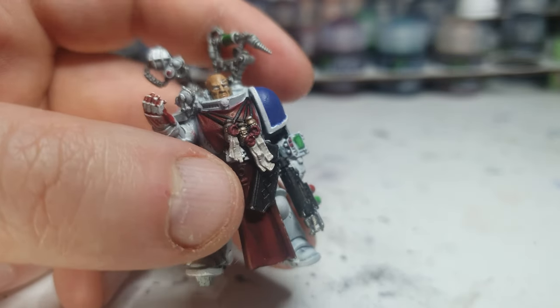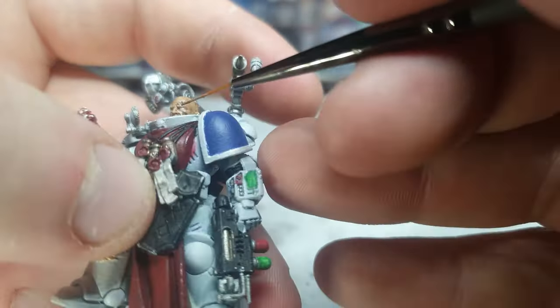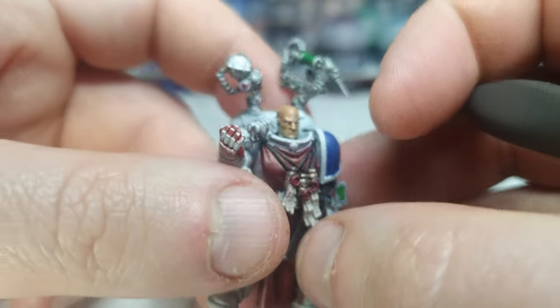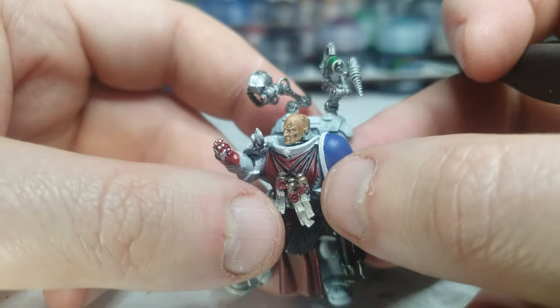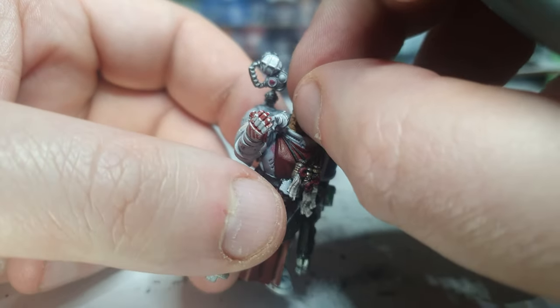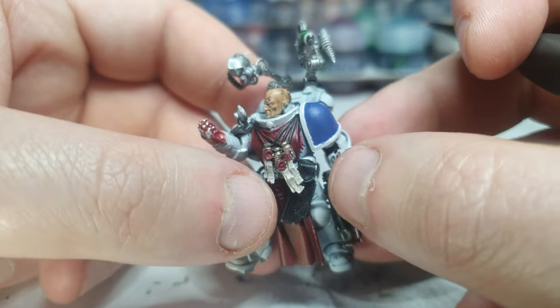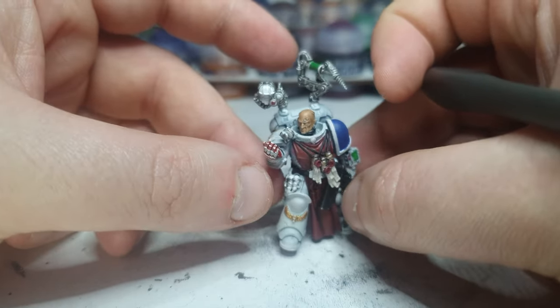Now let's dry — let's jump back to the Reikland Flesh Shade. You can definitely see there is some kind of difference in where his eyes are. It's not perfect, but I'm very pleased with that actually. I look forward to one day being able to do perfect eyes like those crazy pro people can do, but I'm very proud of that in the meantime.